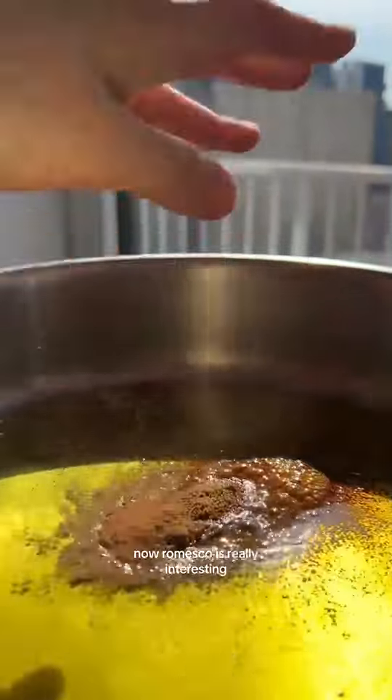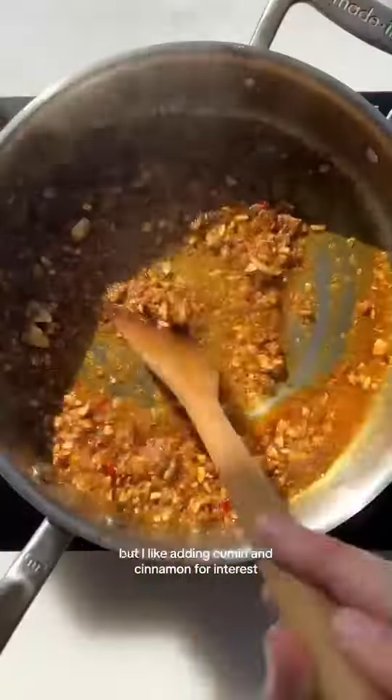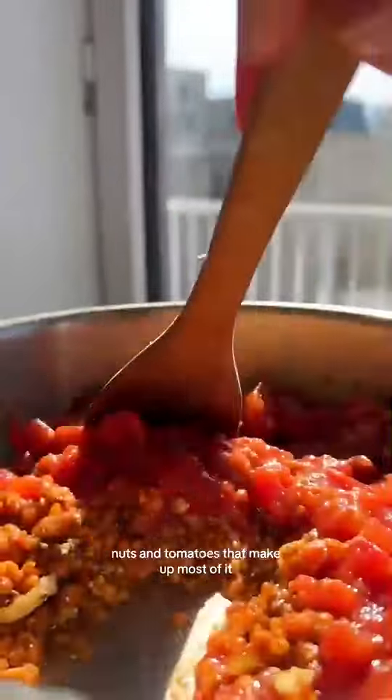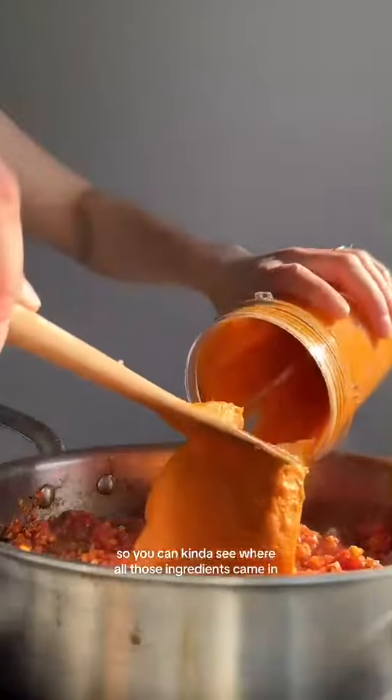Romesco is really interesting. It's usually paprika-based, but I like adding cumin and cinnamon for interest. It also has roasted red peppers, nuts, and tomatoes that make up most of it.